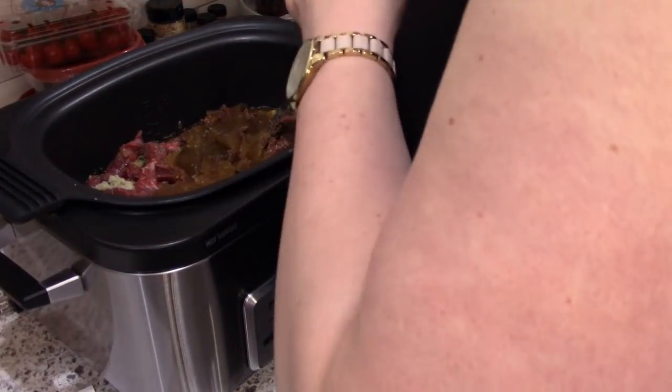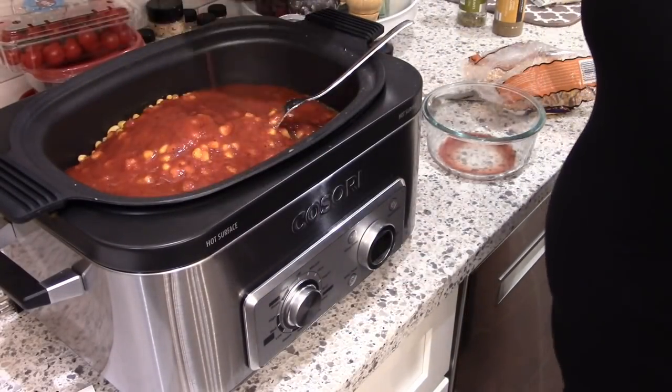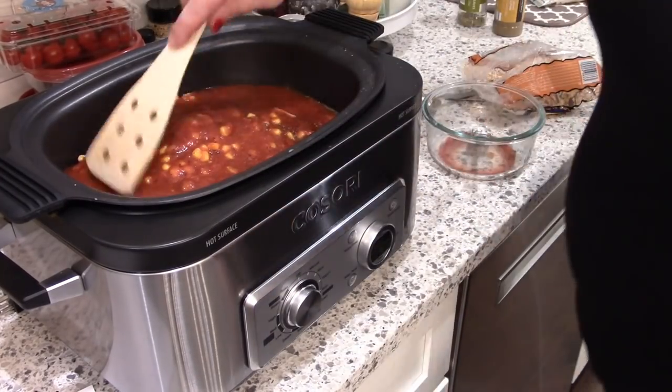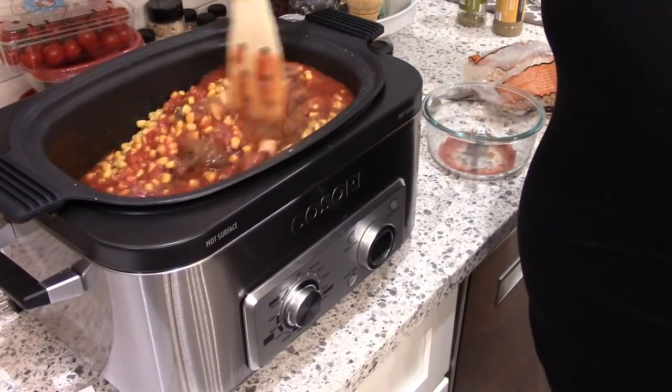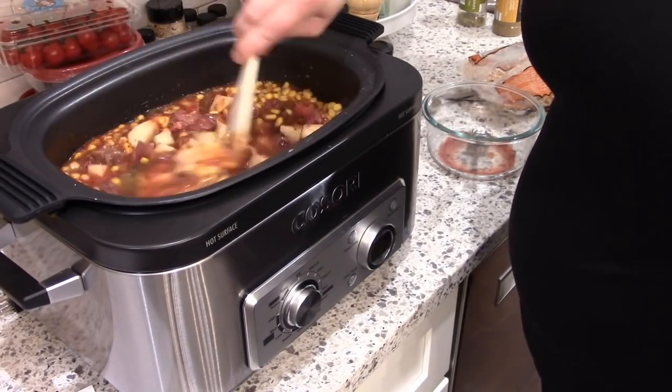This particular sweet corn is from Trader Joe's — it's actually my favorite so I always stock up on it when I go there. And then I'm just putting in those fire roasted tomatoes that I crushed up with my immersion blender. If you can find crushed fire roasted tomatoes you can go ahead and use those instead.